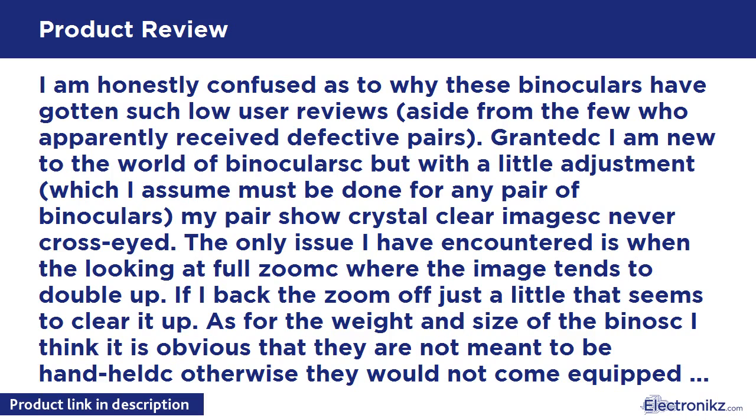If you are looking for a relatively normal-sized pair for casual observation or observation of quickly moving objects, these aren't the way to go. But if you prefer magnification over maneuverability, these binoculars are great. Just remember to use a tripod and you will get excellent results. Mine are used for amateur astronomy.